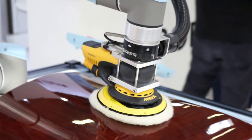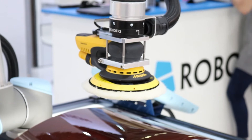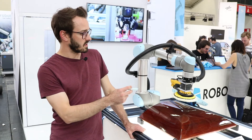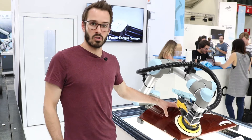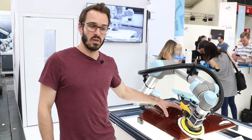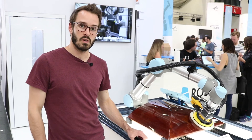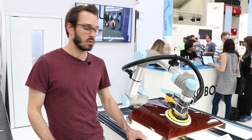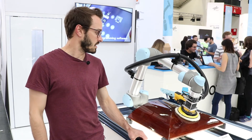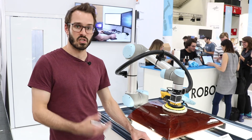We're now able to apply a constant force on the surface, and we're using this right now to polish this wooden piece over here to initiate the robot movement. We are also using our path node, which was already available. This is a really simple program that we made that allows us to do polishing.